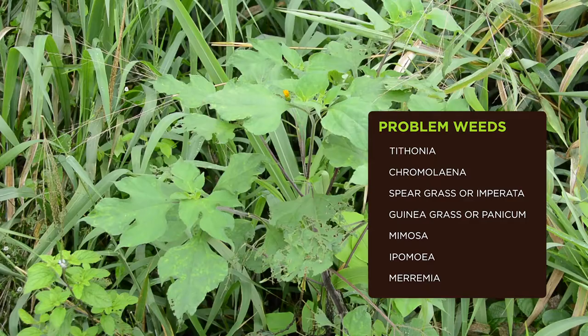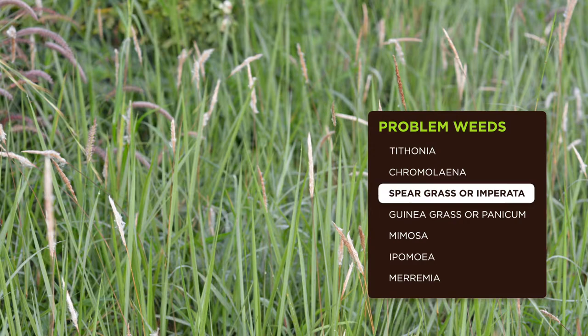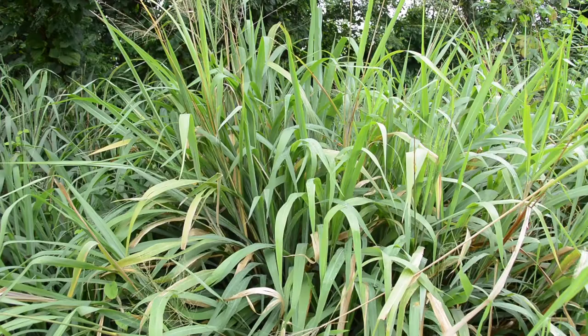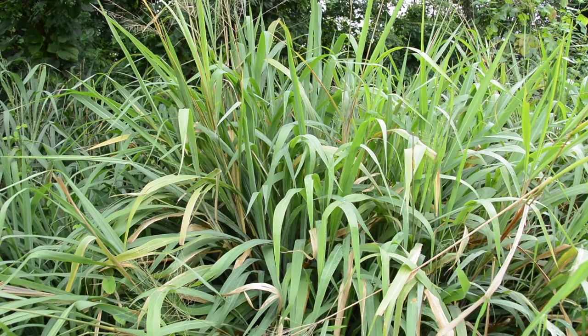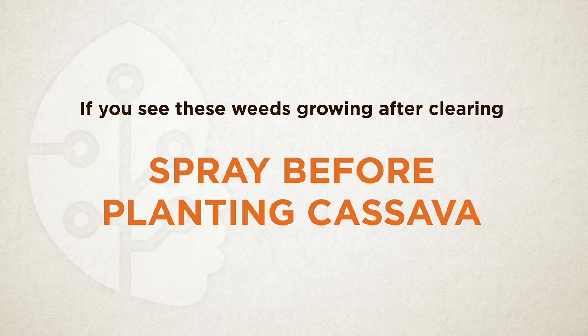The final situation of very little vegetation generally does not present a need to slash or spray, so you can proceed directly to tilling operations. However, certain problem weeds create an exception to this rule. These difficult weeds include Tithonia, Chromalaena, Speargrass or Imperata, Guinea grass or Panicum, Mimosa, Ipomoea, and Muramia. If you see any of these weeds in your field, first spray them with a glyphosate-containing herbicide, or they will prove difficult to control once your cassava has been planted. Also, if you see these weeds growing after clearing a broadleaf or bush vegetation, you should spray them before planting cassava.